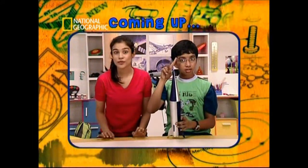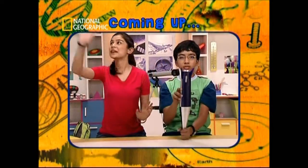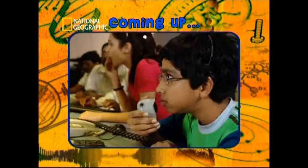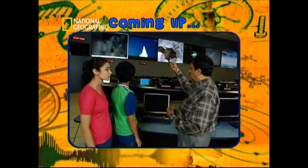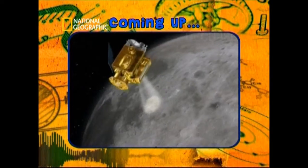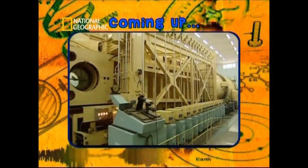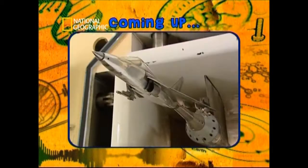On today's episode of Science May Twist, we're going to take you out of this world into space. Khyathi and Avik explore what it's like to live in space. They then head off to the Indian Space Research Organisation to find out more on Chandrayaan-1 and what it takes to put a craft in space. They also visit the National Aerospace Laboratory to see what goes behind putting together a working spacecraft.